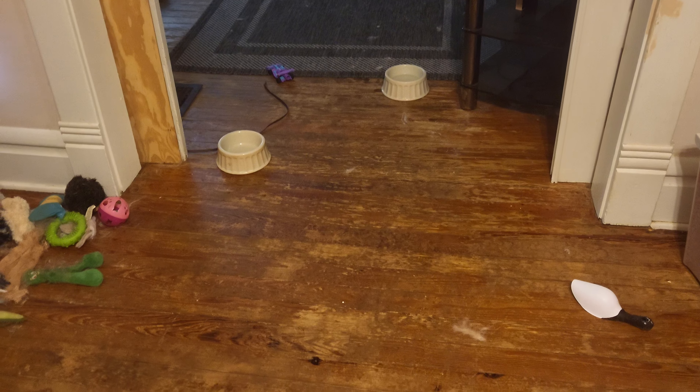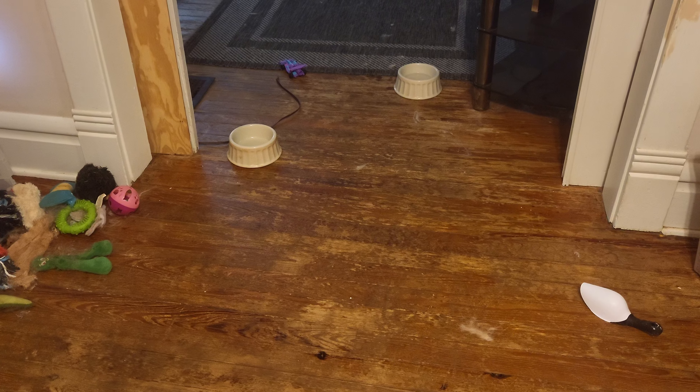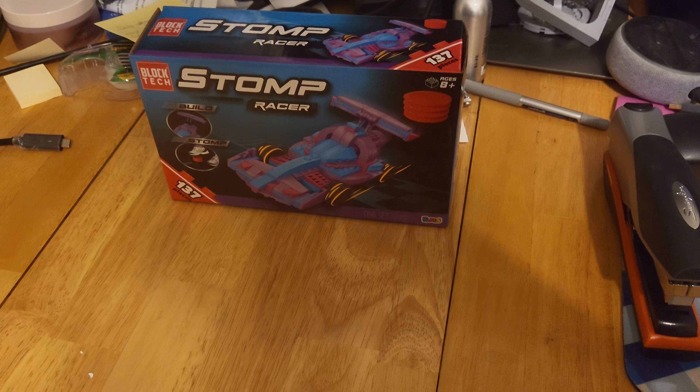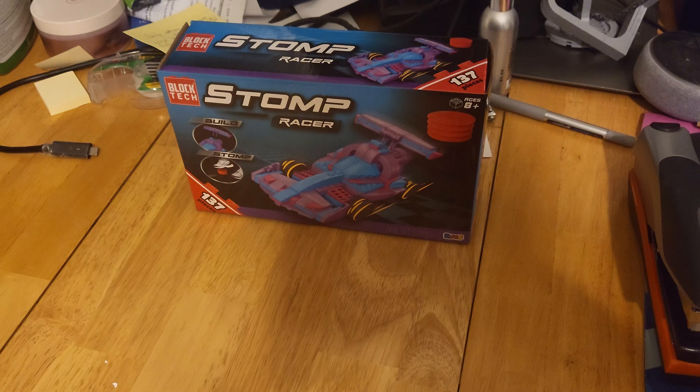I'm going to give it a 7.5 out of 10. It works well, it's cheap, simple, easy build. So yeah, 7.5 out of 10 for the BlockTech Stomp Racer. It's a very quick and easy build and it does have that stomp play feature, which as we just saw, works pretty well.